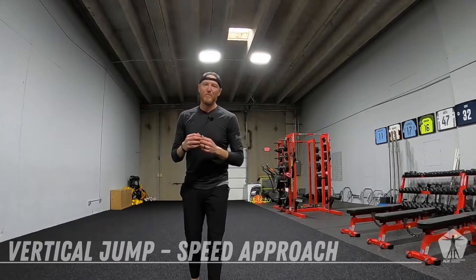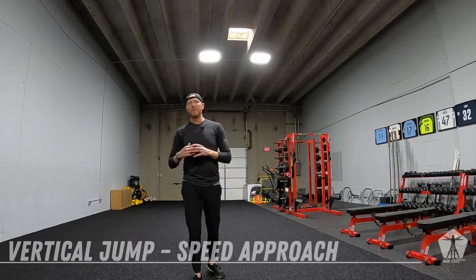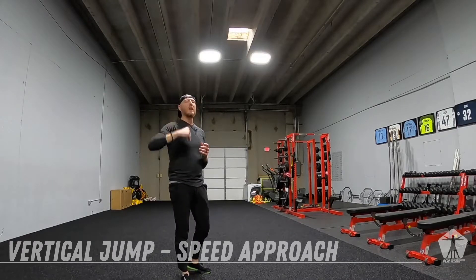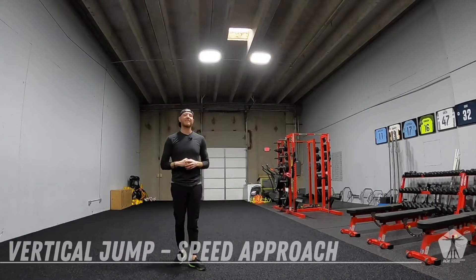With this drill we want to improve that vertical. We want to improve your ability to win the ball in the air, to get that cross coming in. We want you head and shoulders above everyone else. The way we do that is we practice it.